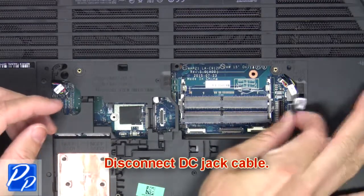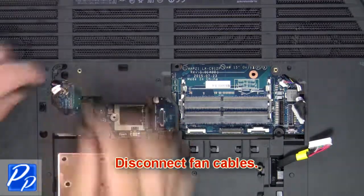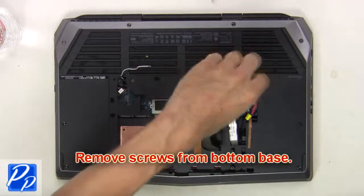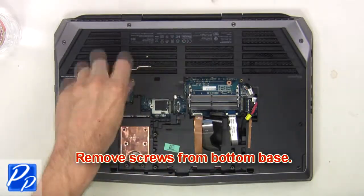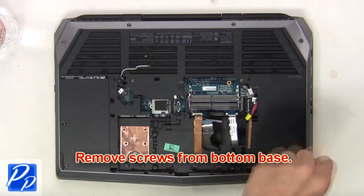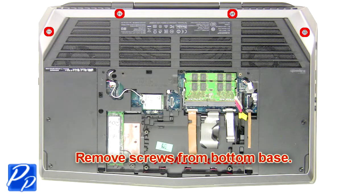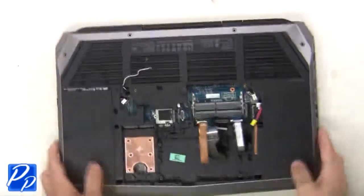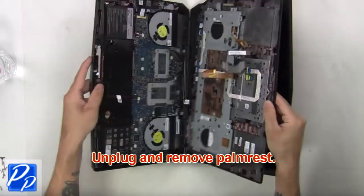Then disconnect the DC jack cable. Now disconnect the fan cables. Next, remove the screws from the bottom base. Now open the display and separate the palm rest from the base. Now unplug and remove the palm rest.